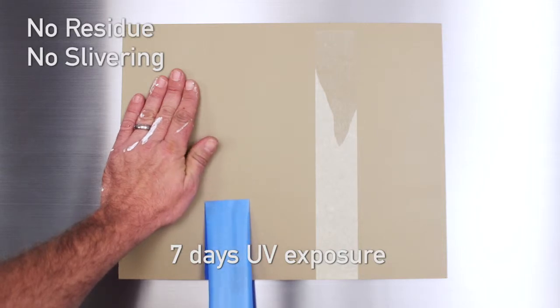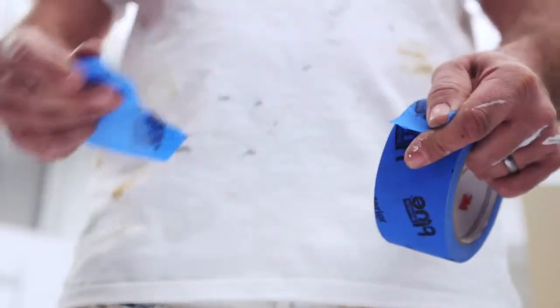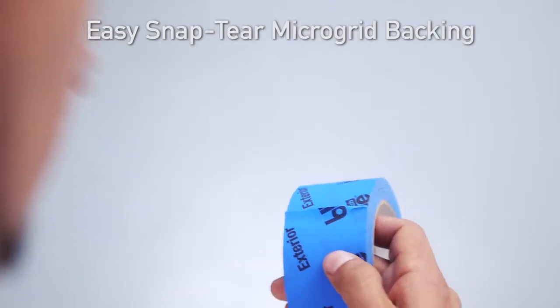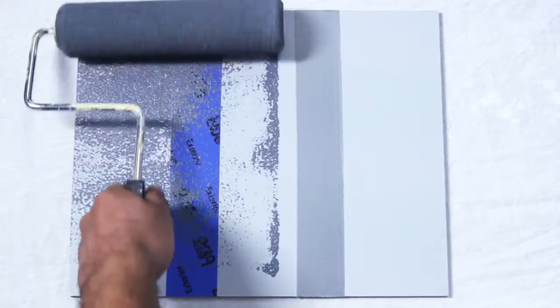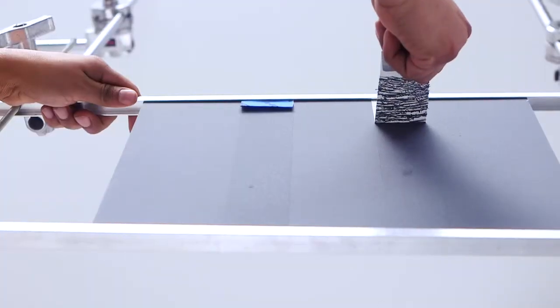The Scotch Blue exterior stays completely together. It doesn't have a slivering problem because it isn't made of paper. A unique microgrid backing makes it easy to get a straight tear every time — simply hold the tape firmly where you want to tear, then quickly snap the tape away from the roll. The microgrid backing also helps to anchor paint, so it won't flake like it can with duct tape.